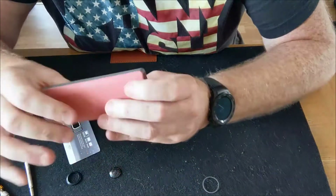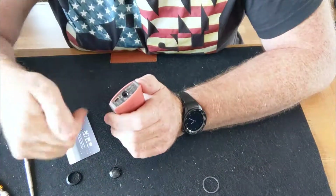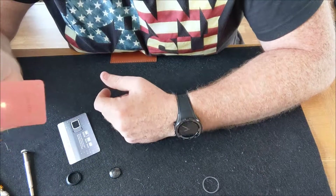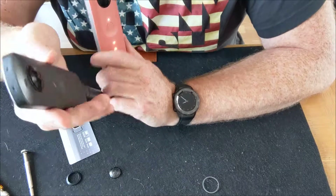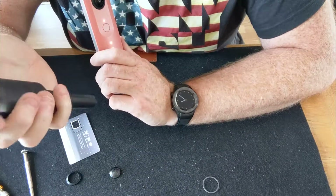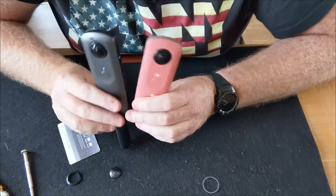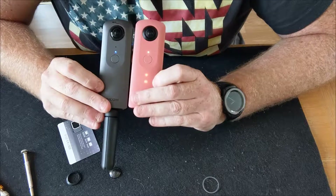Back together — clip, clip, clip — four screws back in, stick it back on, power it up. Will it still work? Well, yeah, because you haven't touched the battery. Hope that makes sense. Don't be scared — it's not as hard as it looks.